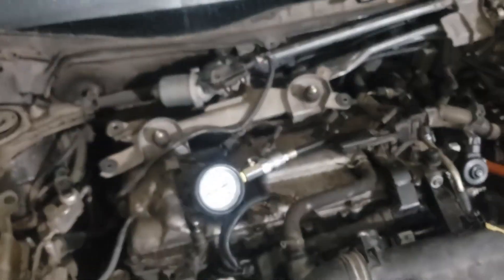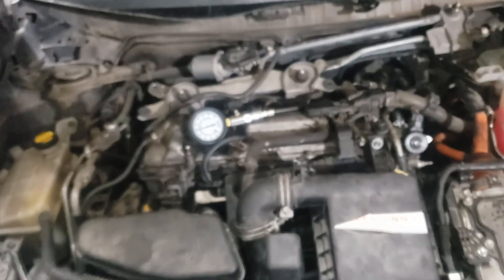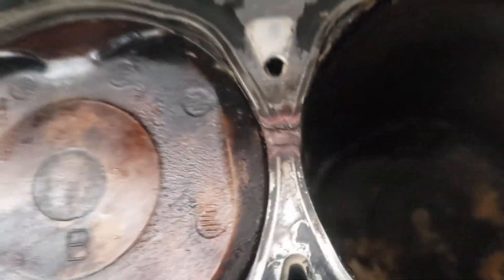That's how you do a compression test. After this, I'm going to have to take the whole top part apart and buy a new head gasket online to put a new one in. I got the top of the engine block off — here's the head gasket and here's where my problem was. As you can see, my head gasket was blown and this little gap was causing my issue.